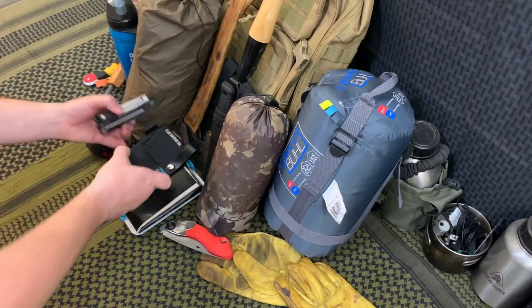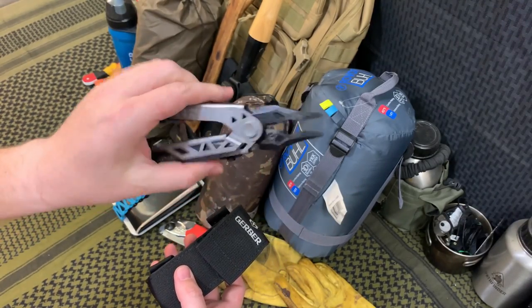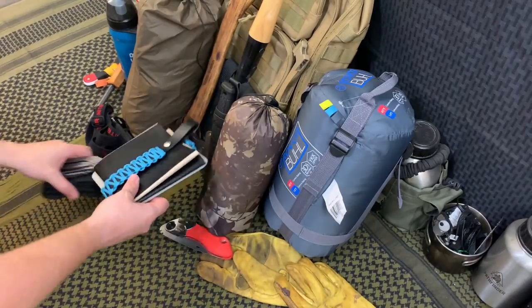Then we have my multi-tool — this is the Gerber Center Drive. I utilize this all the time. What I like about it is I can access the spring-loaded pliers for my fishing hooks and everything. It's really good, and I have the bit set for urban utility and EDC.